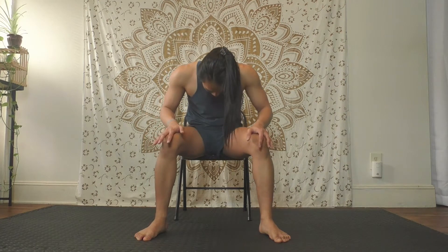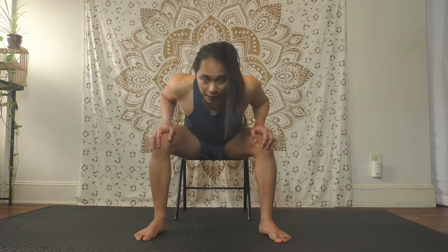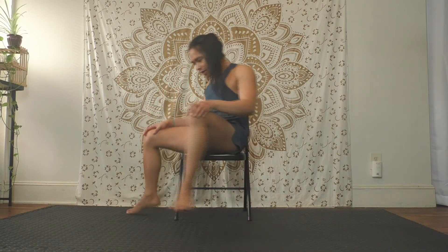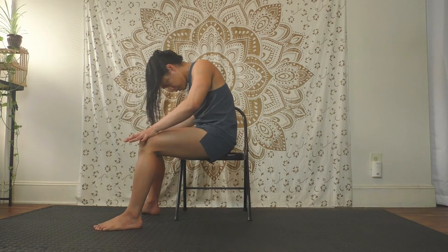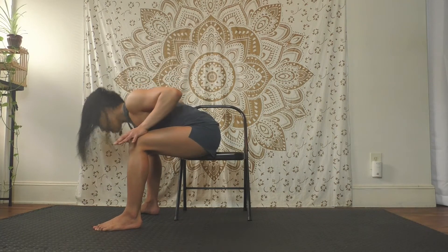Exhale, curl the spine, chin to your chest, look toward your belly button — kind of like cat. Inhale to arch the back, pull yourself through. Exhale to curl the spine, chin to chest. Let's do that three more times: inhale to arch, exhale to curl. Again, inhale to arch, exhale to curl. Last one — inhale and exhale.